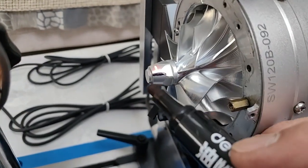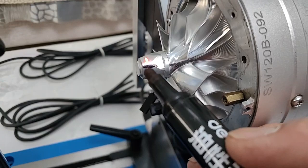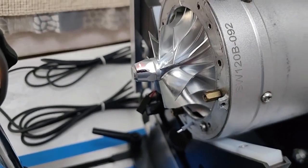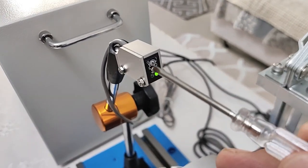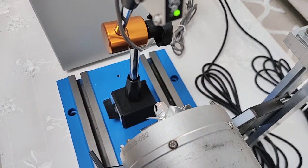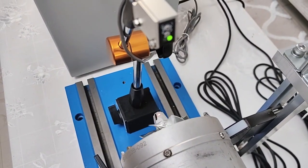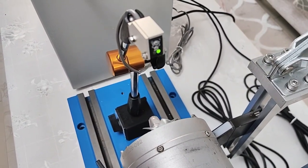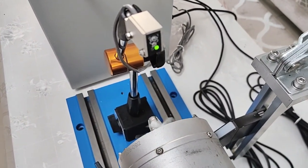We use a black color marker pen to make a mark. We adjust the screw of the sensor to make sure the sensor is perfect, clear, and smooth.